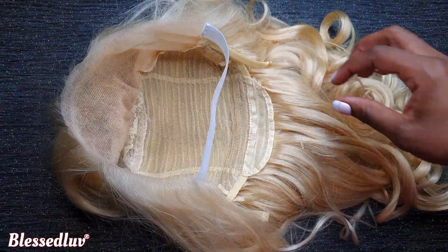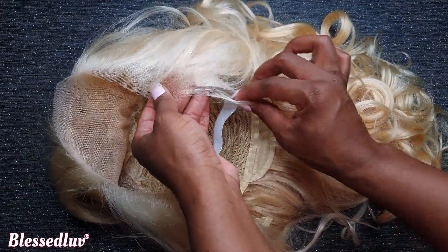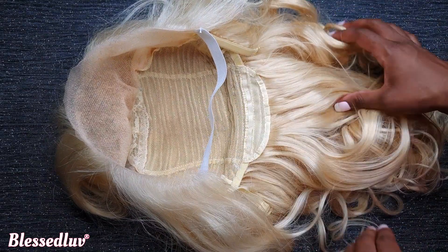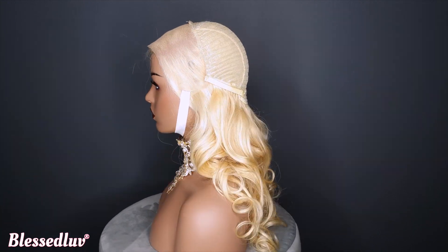The reason why a white elastic band is best is because it blends in with your blonde wig, making it undetectable. This is how the inside of your wig should look when you have sewn your elastic band on.